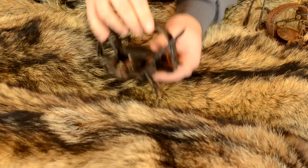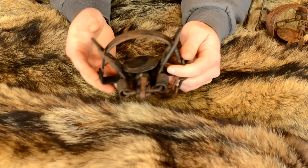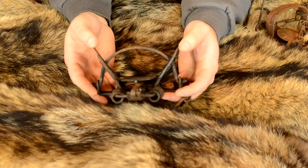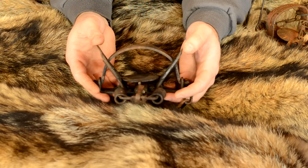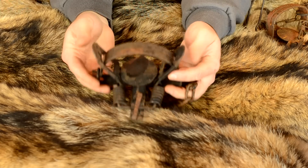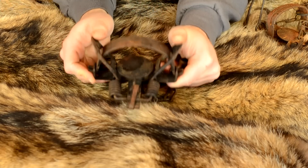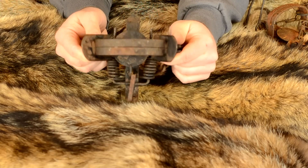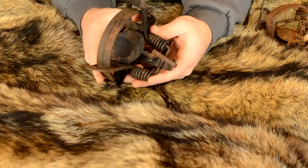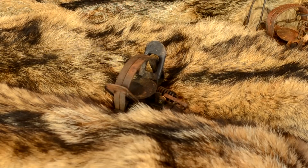Then we get to the run-of-the-mill coil spring traps, which range in size to catch anything from a mink or small weasel all the way up to wolves and cougars. They're powered by coil springs and are the most common trap you'll see nowadays. Unlike long spring traps which come in single or double spring configurations, coil spring traps have their own variations.